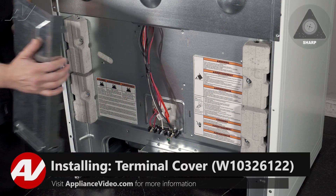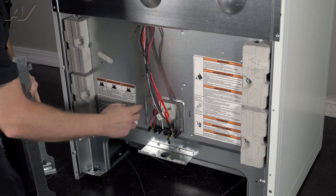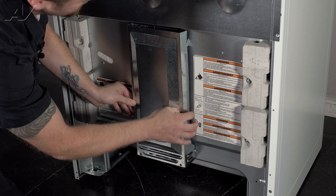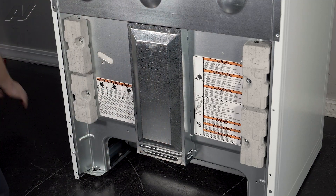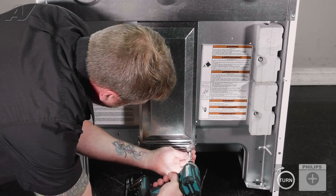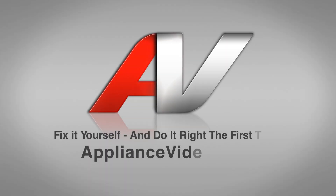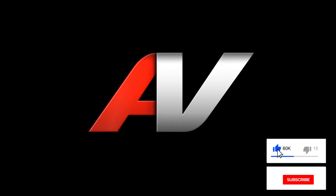Now we can reinstall the terminal cover. When reinstalling your terminal cover, put all of these tabs inside the slotted spots on the oven, with them facing up. Smack on the bottom to lift them up in place, then reinstall our two screws. This will complete your repair. Thank you for watching another quality video from ApplianceVideo.com. If you found this video helpful, make sure you click like and subscribe to our channel.